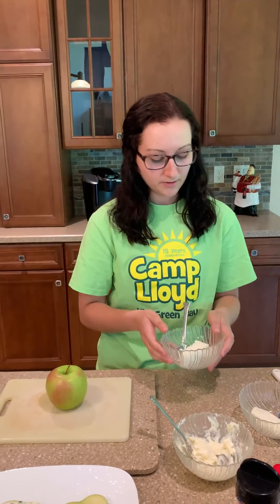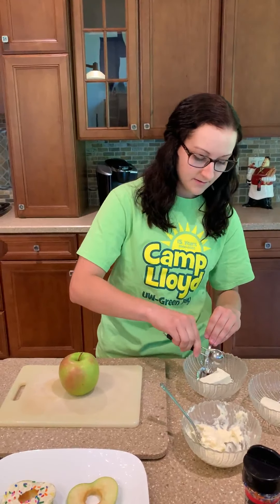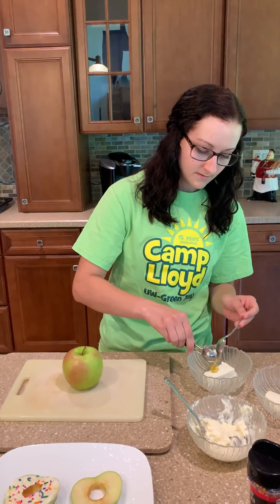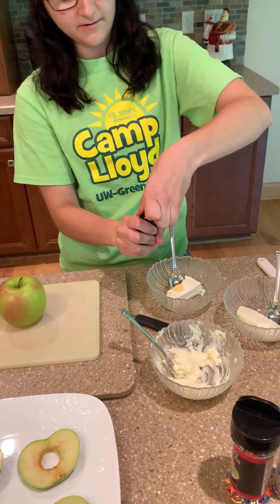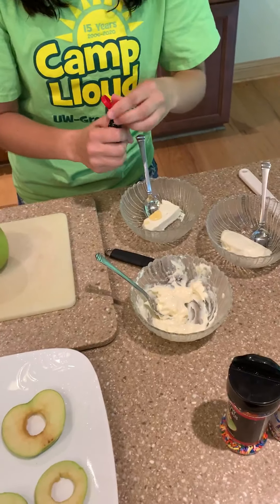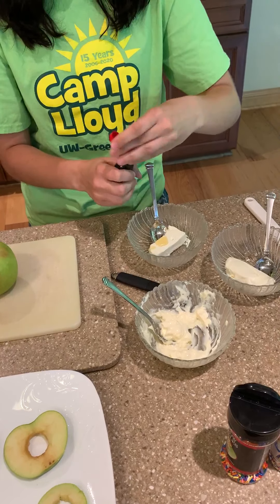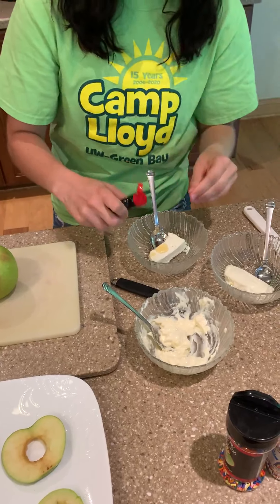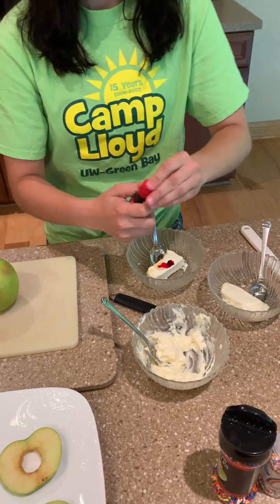In the second bowl, you're going to add the other teaspoon of honey. Make sure to get all of it out there. And then your two drops of red food coloring. Make sure this was opened. One, two. And then this one is all set.